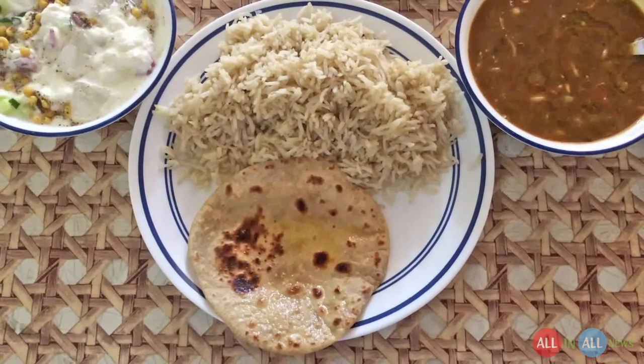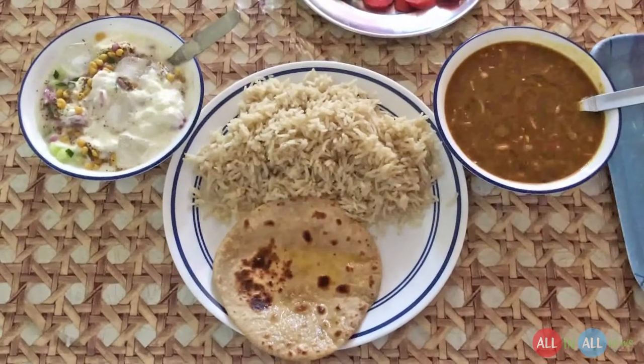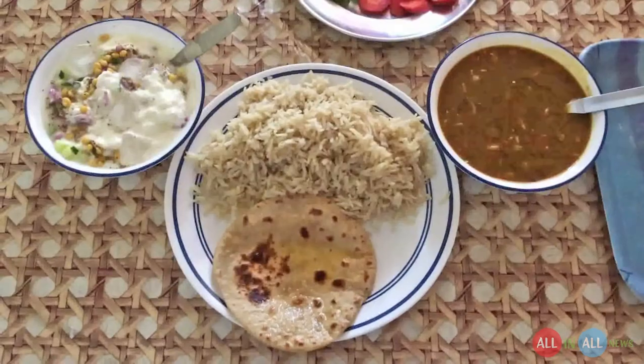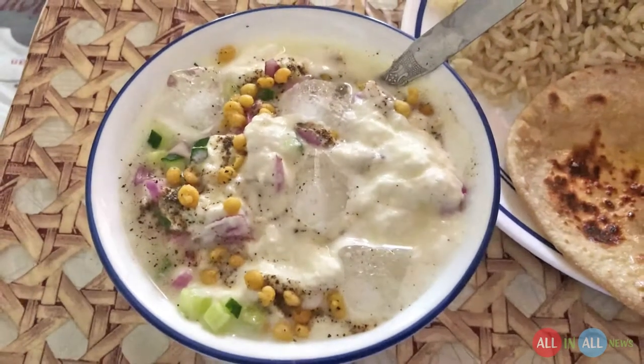Hi, my name is Vinner Singh. Hope you have a fantastic day today. I want to introduce brown rice lunch cooked by my mother. It's brown rice, ma rajma dal, one chapati, and cold yogurt — it's a mixed vegetable yogurt.